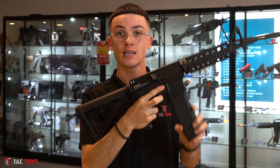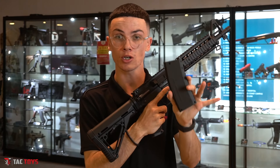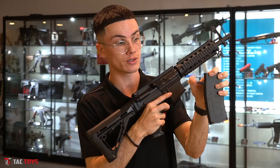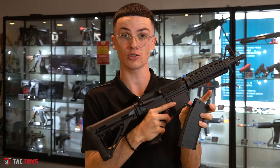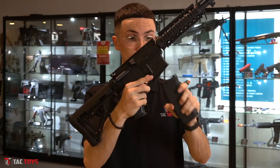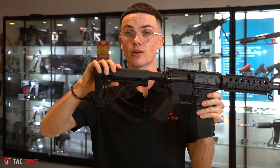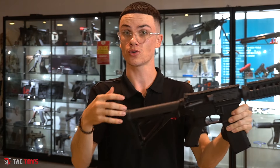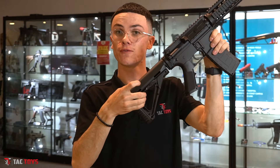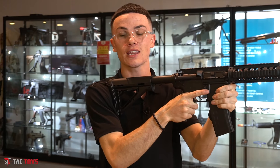Out of the box, you get one gel blaster magazine that holds about 150 to 200 gel balls. You just open it through the side door right here, and I would recommend getting a speed loader — they're $10. You just tip it straight in, fill it up, put it into your blaster, and you're good to go. It also comes with an adjustable buttstock at the back. So whether you're short or tall, long arms or short arms, it doesn't really matter — you can fully adjust it, put it to where you like against your shoulder.